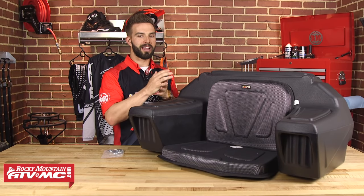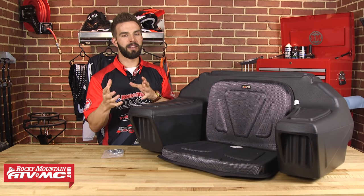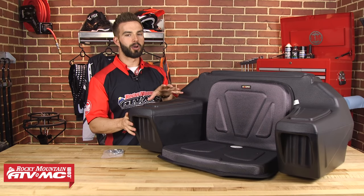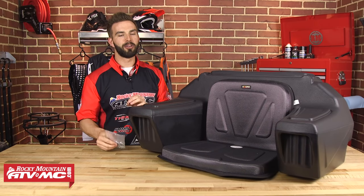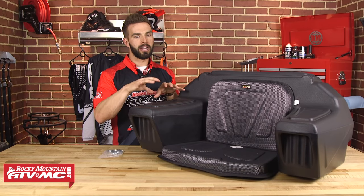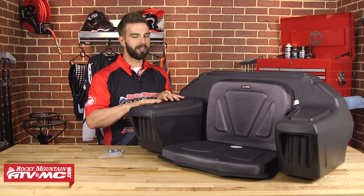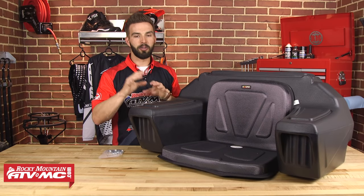Now we're gonna get into your trunk style cargo boxes. These are very popular because they give very good impact resistance — so if you did have an accident, these are gonna protect what you have inside. They typically hold more storage as well. Before we get into these, a quick note on mounting: all of them come with mounting hardware, most with U-bolt mounts. If you have a tubular steel rack they mount up pretty easily, though you will need a drill to make your own holes — they do include templates to make that easy. If you're a Polaris guy or have a composite rack, just keep in mind you may need to do a little bit of modification.